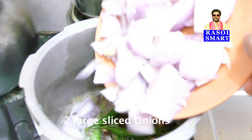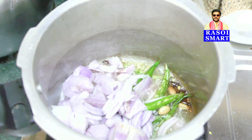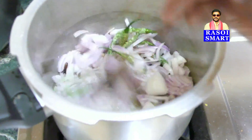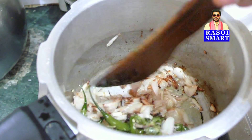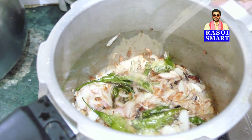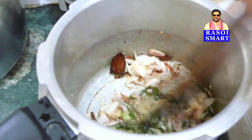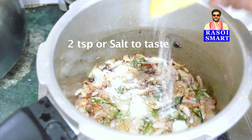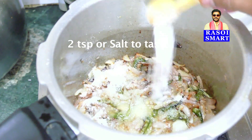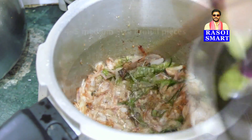Add 2 large sliced onions and saute. Once the onions are light brown in color, add 1 tsp of ginger garlic paste, mix and stir fry. Add 2 tsp of salt, or salt to taste. Mix again and stir fry for some time. Step 2.